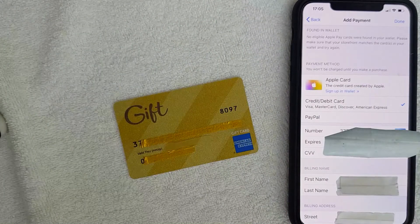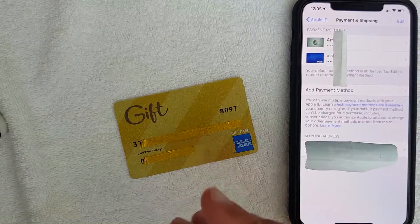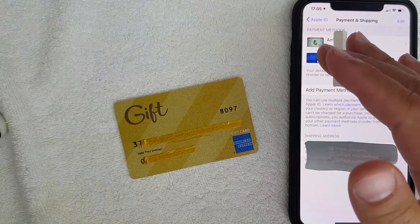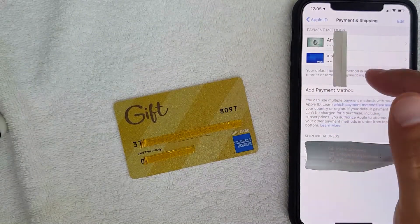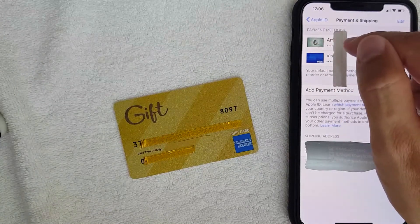I went ahead and entered in all of the required information. Next I'm going to click this Done button here on the top right. Just a few seconds later this screen pops up again, and it looks like yes — you can use your American Express gift card on your iPhone as an iTunes payment method. I now have a new AMEX gift card listed right there.